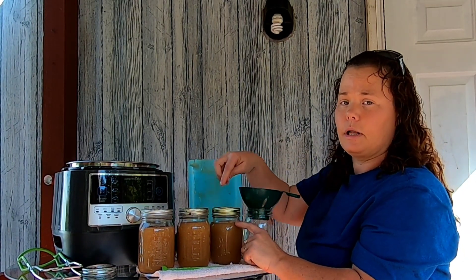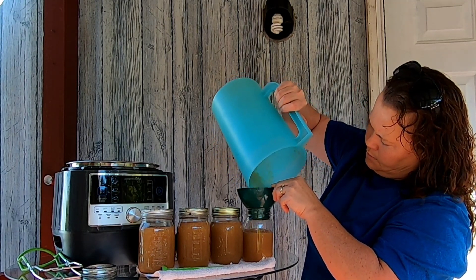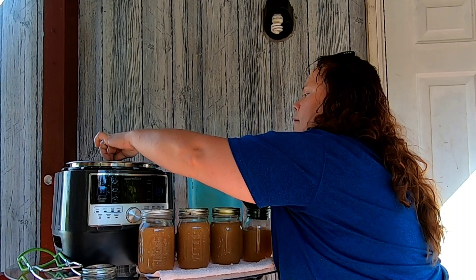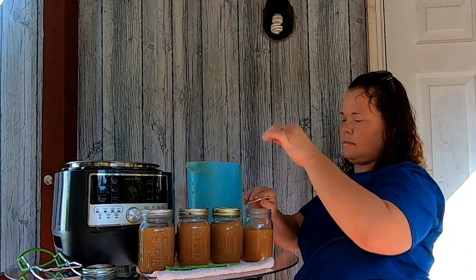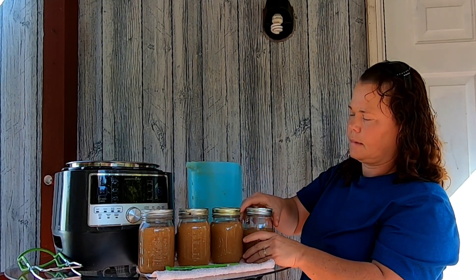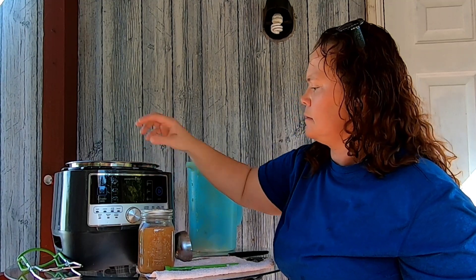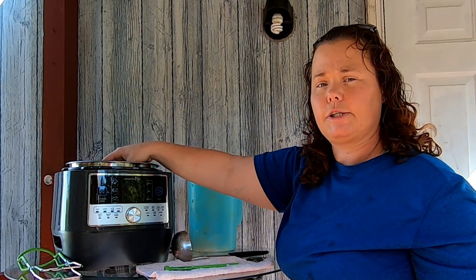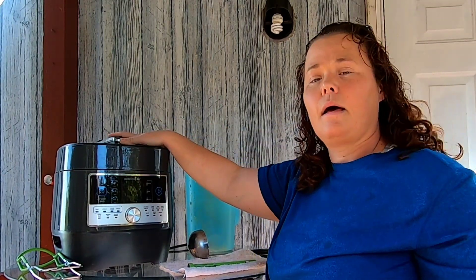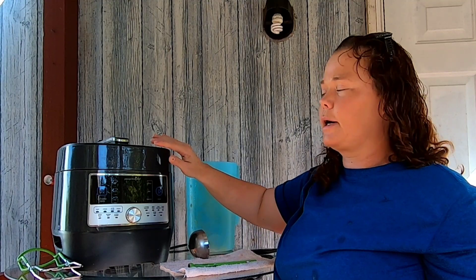Remember, with applesauce you don't need an extremely large headspace, but you do need a little bit. It looks like I fell just a little bit short of my four pints, but that's okay. Now I'm going to put them in my pressure cooker canner — try not to let your jars touch each other. I'm going to set this for custom 10 minutes and I'll be back when it depressurizes. I'm going to let it depressurize on its own and not release any steam.